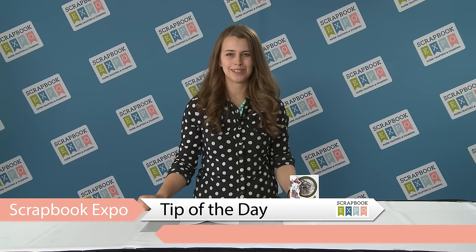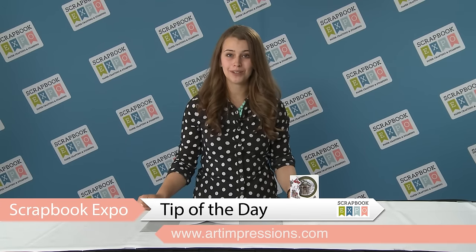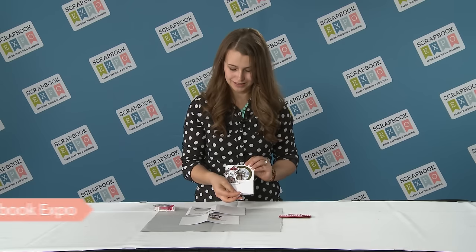Hi, I'm Kate Swanson with Art Impressions, here to do the tip of the day, brought to you by Scrapbook Expo. Today I want to show you how to create a very easy and very fun shadow box style card.